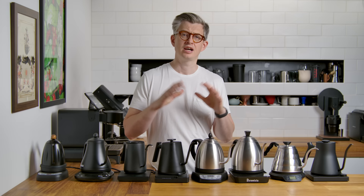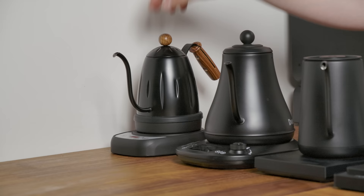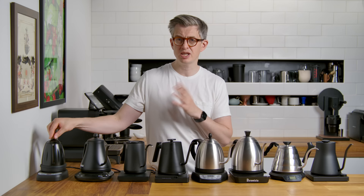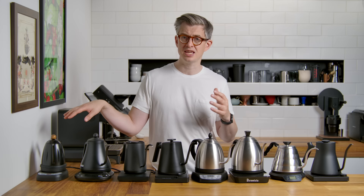Time for a summary — there's not gonna be one singular winner. There would be one that might suit you best depending on your needs. The Diguo, the cheapest by far, and you really feel that — it's not very well made, I wouldn't have great hopes for its longevity. The ergonomics are quite poor and it doesn't pour particularly well. Of these eight, I probably wouldn't recommend this one. I know it's cheap, but you can sort of see why it's cheap.